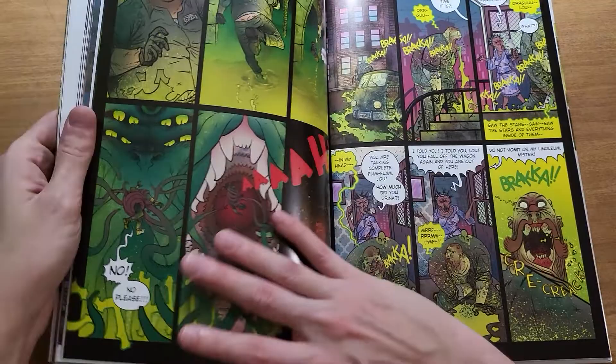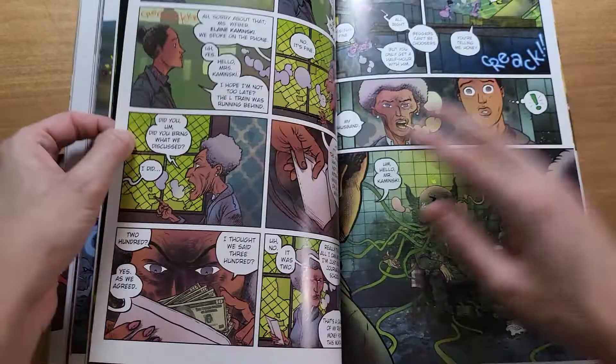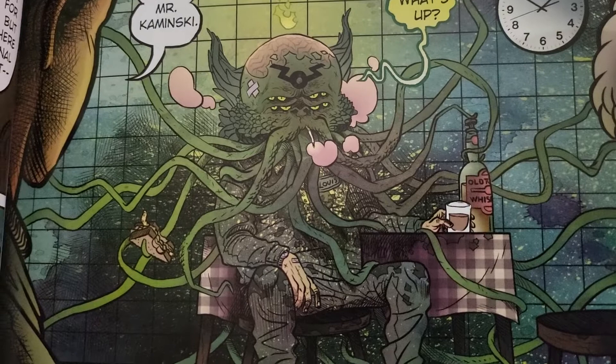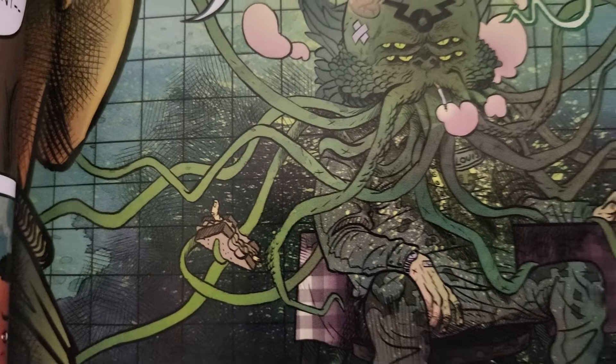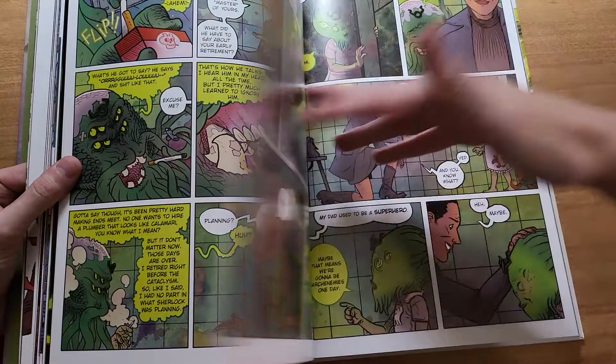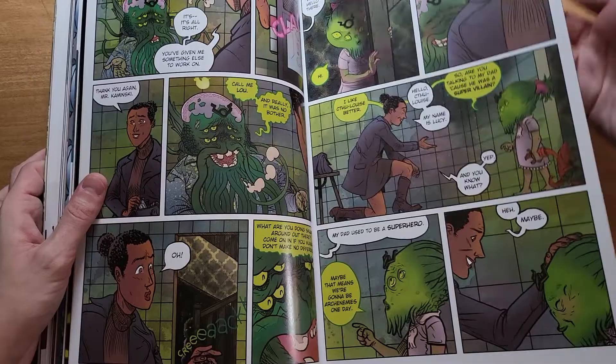One of my favorite characters — not really a spoiler, but this is Cthulhu. He's a guy named Lou who was taken over by Cthulhu. He's awesome — the coolest character in the book and the best design, I think. He's got, like, a sandwich right there, he's smoking a cigarette, and his tentacles are getting him alcohol. Really cool. I love Cthulhu. And I also love Cthulhu's daughter — that was great, I thought that was cute, from Jeff Lemire.